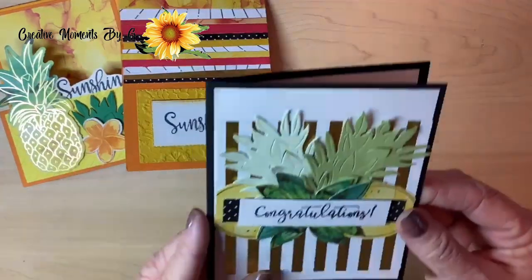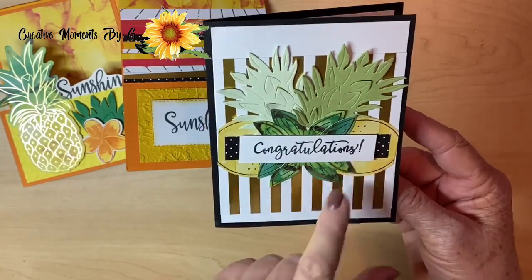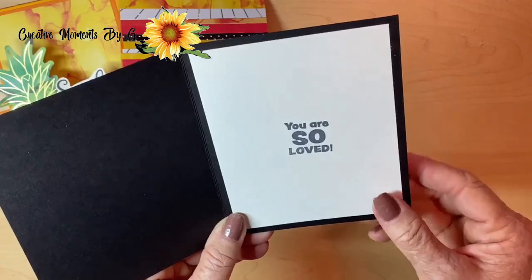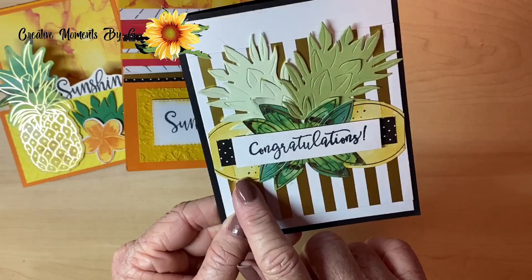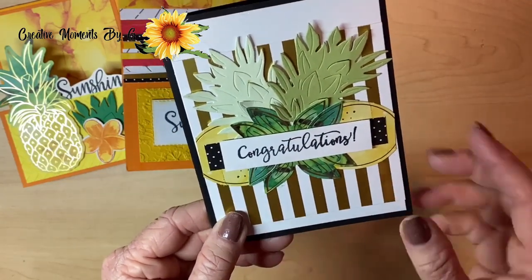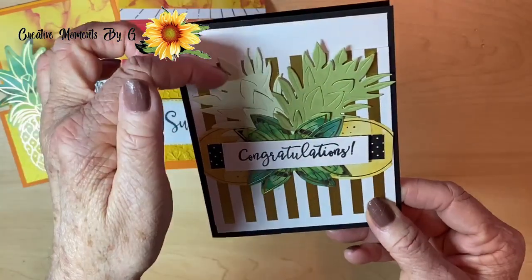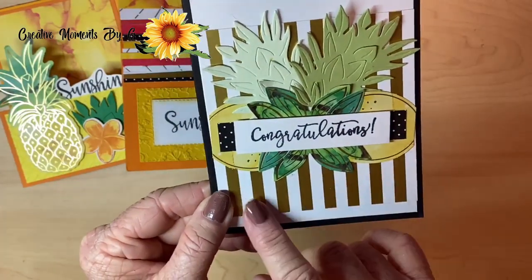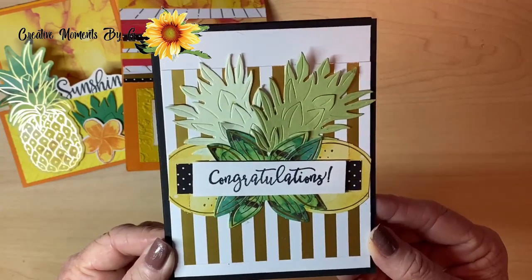This next card is a side fold card, and it says congratulations, you are so loved, from the paper pumpkin stamp set. We used our lemons, but not as lemons — more as a decoration — and we pulled in that polka dot strip that they gave us. We also pulled in those tropical leaves, and we used the stripes from the card we cut apart. Isn't that elegant?